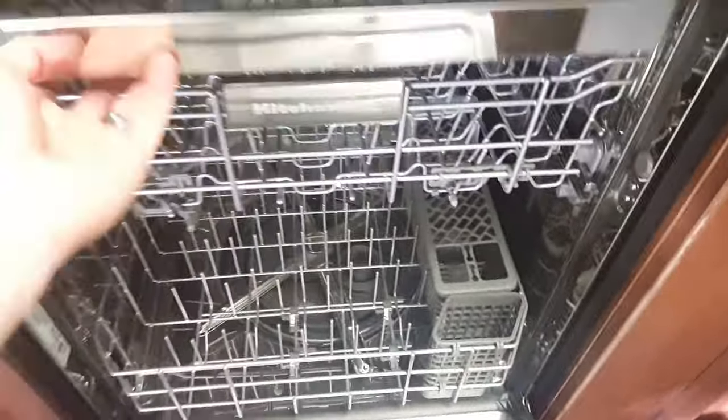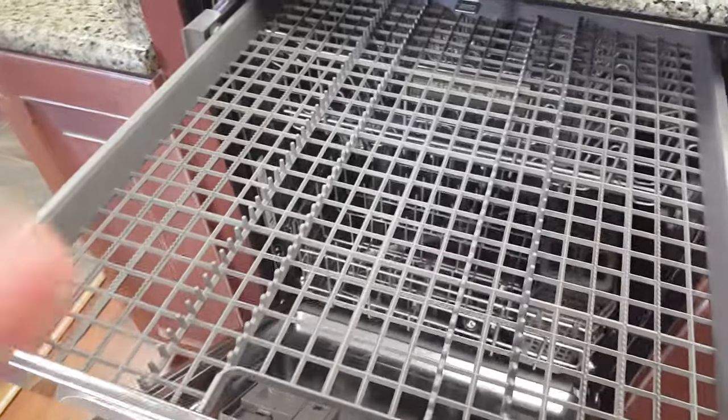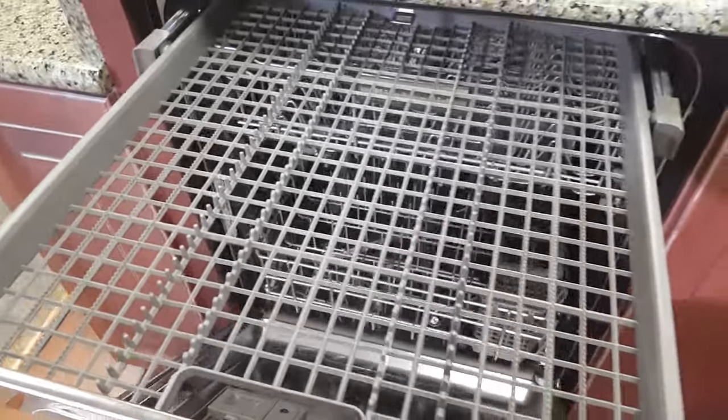As you can see it's fully stainless steel interior, and it does have the third rack — that is your culinary rack, very good for all of your larger culinary tools, spatulas, cutlery that you may have spent a lot of money on. You don't want those bouncing around in that typical silverware tray getting dulled.